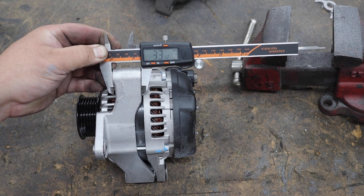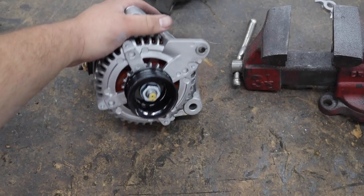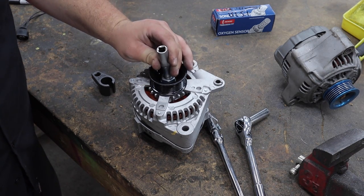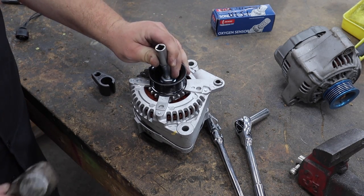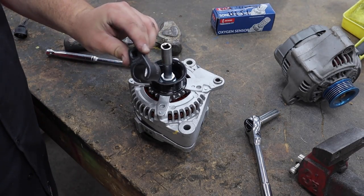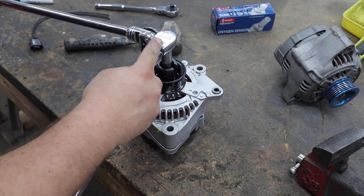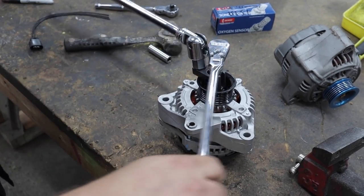An angle grinder should make pretty easy work of this. Got it down to 33 millimeters. We'll put it on the car, see how the alignment is, and go from there. Hopefully we don't have to take any more off. Before I put it on the car I'm going to swap pulleys and put my blue one on. To get this off you need a 10 millimeter and an O2 sensor socket — for some reason I have to hammer on the 10, every other socket is too loose, but the O2 sensor socket goes on the nut.